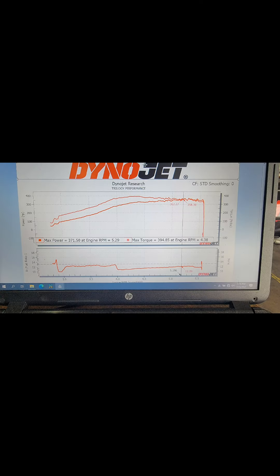I'm pretty happy with the results. We could have gone probably two more PSI and hit over 400 horsepower, but since the torque was already at 400 pounds of torque, I decided to leave it there because that's pretty much the limit of the transmission. It's still good power and it's still stock internal.